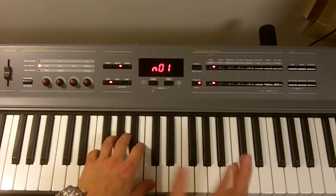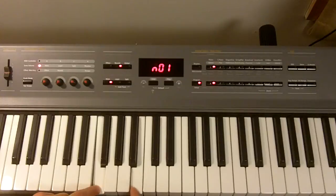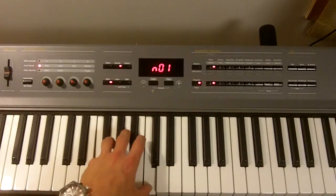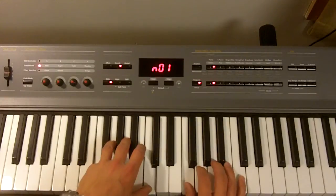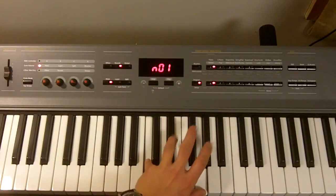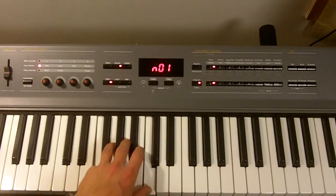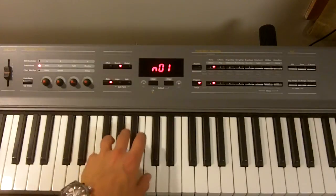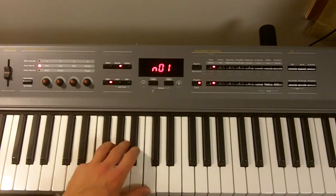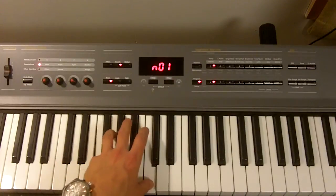Let's start with the left hand bass line. That whole first part is over just an F fifth - so it's F and C, played with your pinky and thumb. Then we're going to jump to a C and a G fifth. And then back to F and C again. Practice that: F and C. The next part goes to B flat and F - another fifth - then C and G again, and then back up to F and C. It's really simple in that hand.